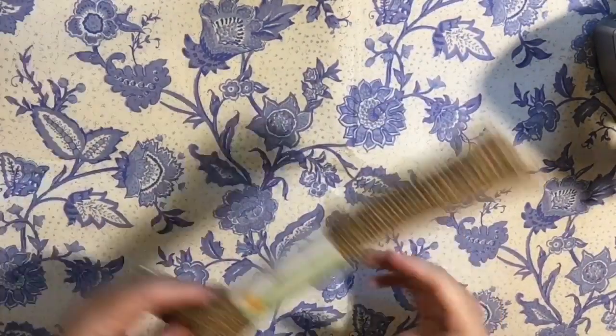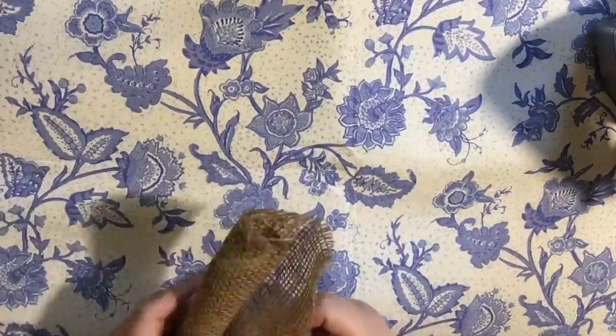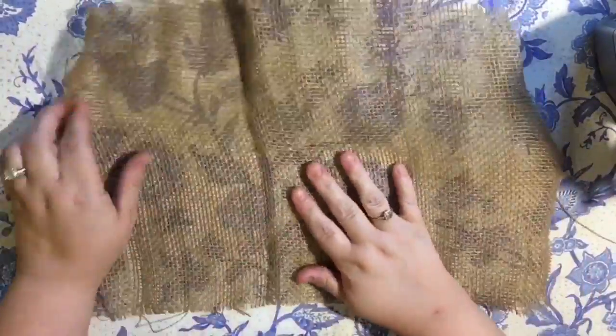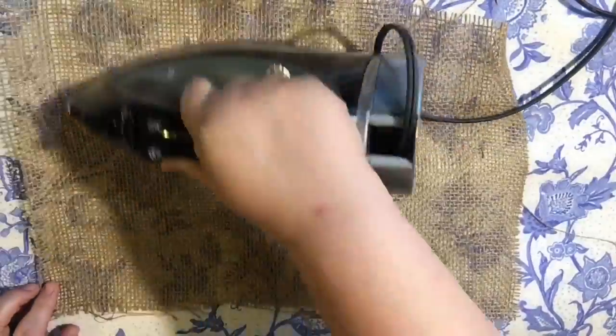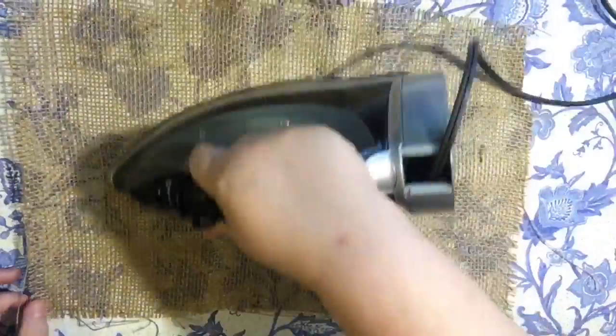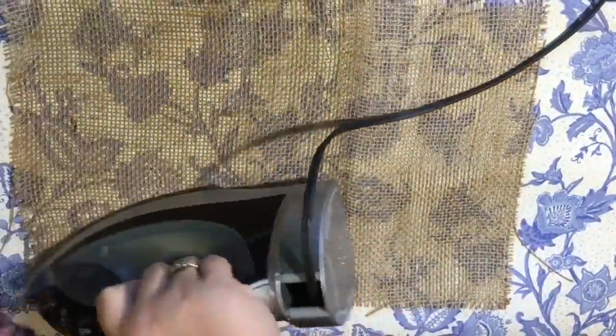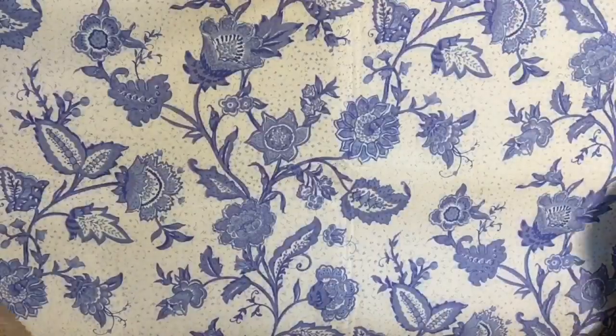First we're going to set our iron on cotton linen depending on your iron, and we're going to iron these flat — we're not going to do any cutting. They are the perfect placemat size; I believe they're 12 by 18, so they're just like the perfect size. I found that ironing on the front and then flipping it over and ironing on the back was a huge help.